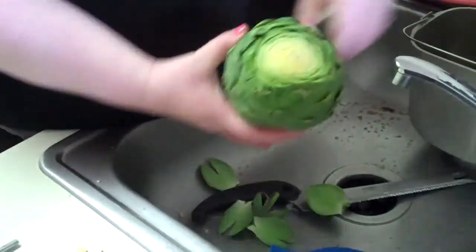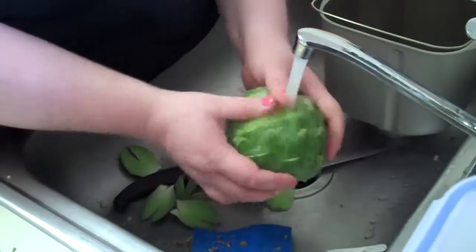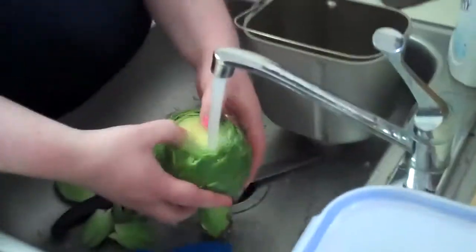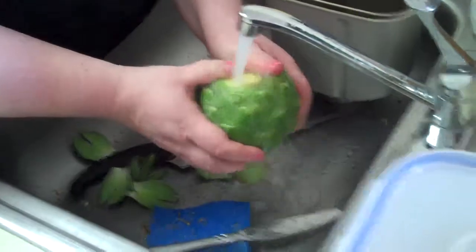Then we're going to wash it — it said to wash it with cold water and really get it thoroughly wet. I'm just kind of peeling back the edges, like that, making sure it's all in there.